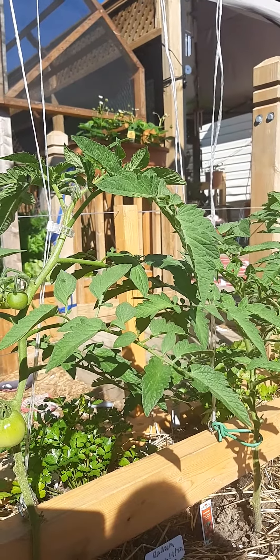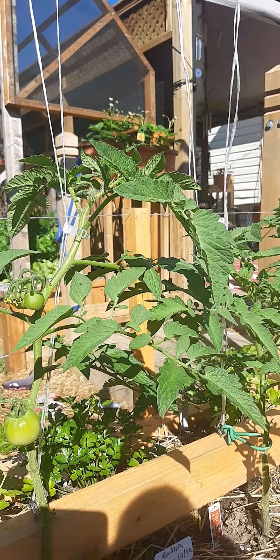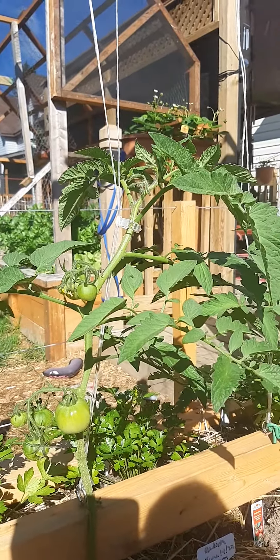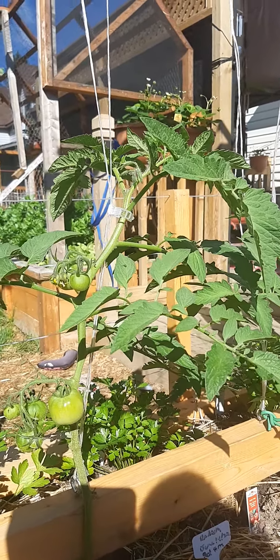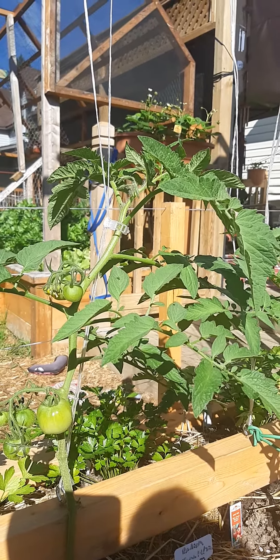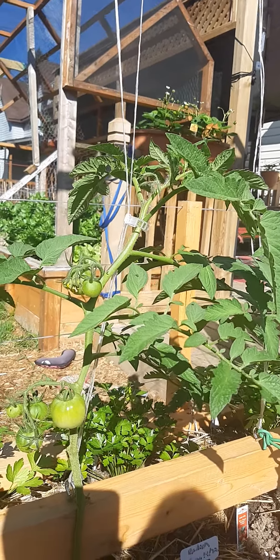Some of these plants are about due for another pruning. I typically remove a lot of the lower stuff, especially below the first fruit, to aid in that opening-up process. So if you're having any issues with yours, give this a try and you should see an improvement in your production as well as the health of your plants. Thank you for watching.